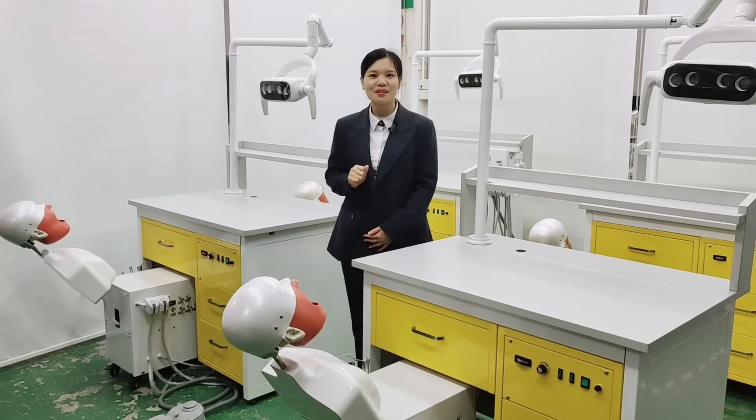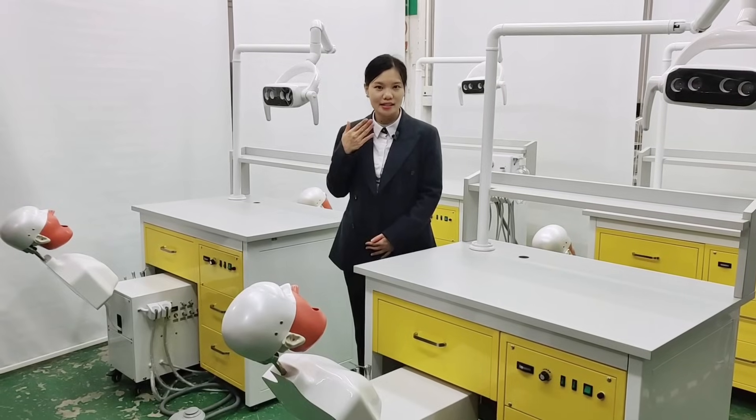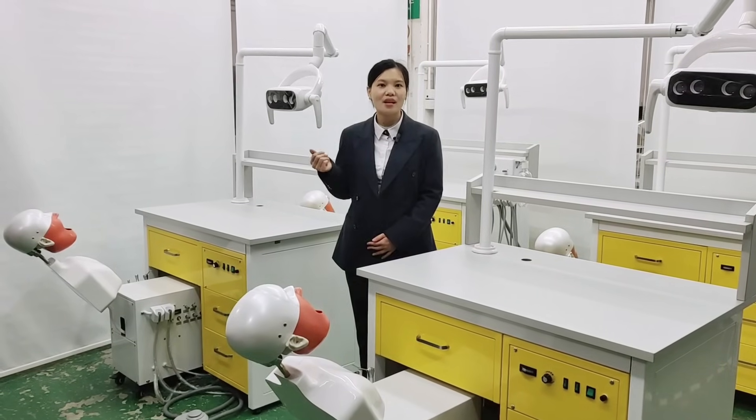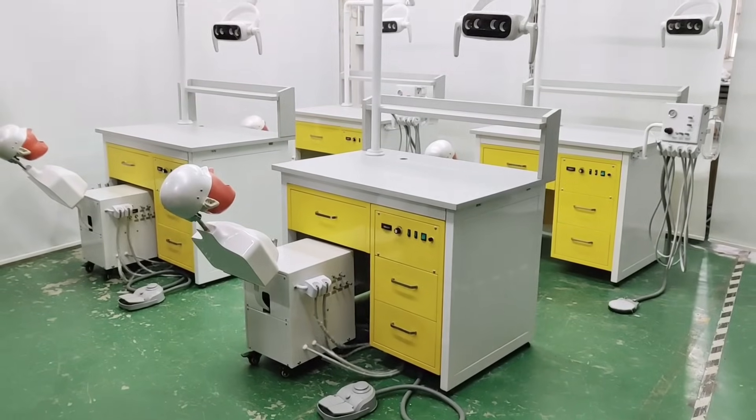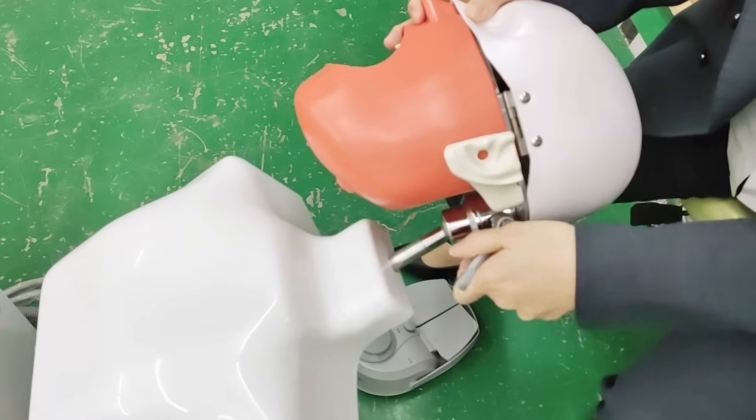Hello, nice day to you. Welcome to Lincheng Dental. As oral care is getting more and more popularized, we can see dental universities are opening more and more in all countries, from governmental or private universities.